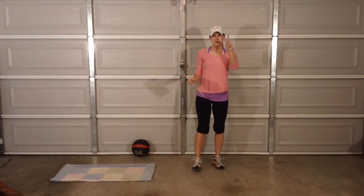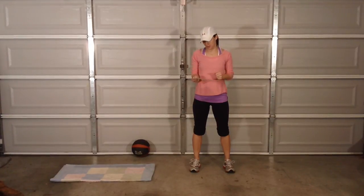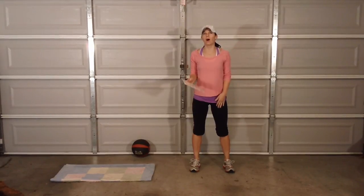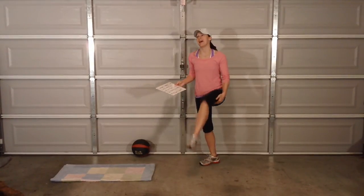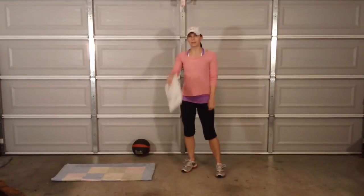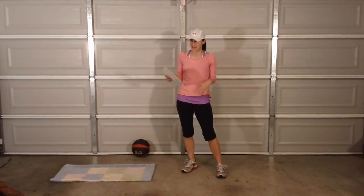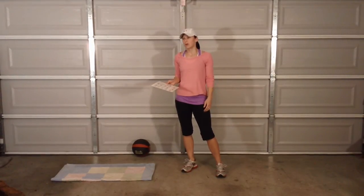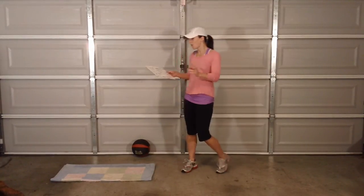Hi guys, it is day two of our 15-15 challenge New Year's prep workout challenge. I just did day one after taking some time off yesterday and I'm so sore — my hamstrings are like dead. Do I really want to do this? No, I do not want to do this. But I'm gonna do it. Thank goodness for you guys expecting it now that I said I'm gonna do it, because that's gonna make me do it.